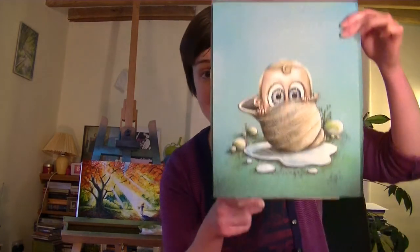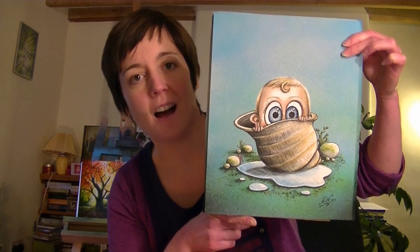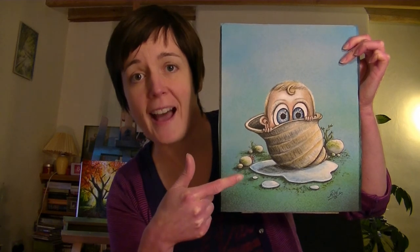Another one finished — here it is. I'm calling this one: 'Arthur was no bigger than a Winkle.' And that is how you draw a baby, and his Winkle.